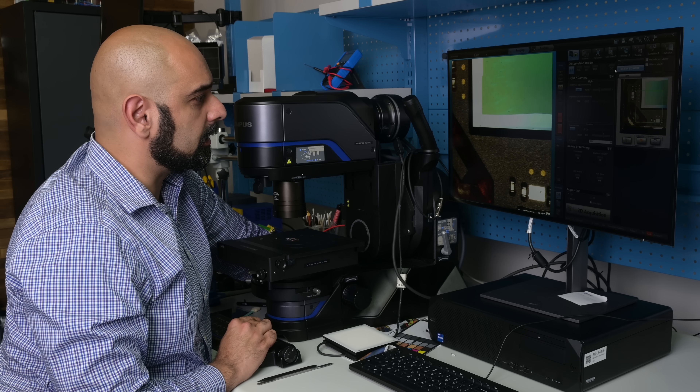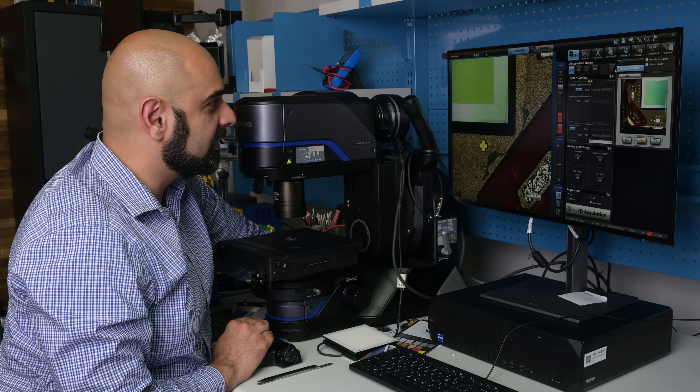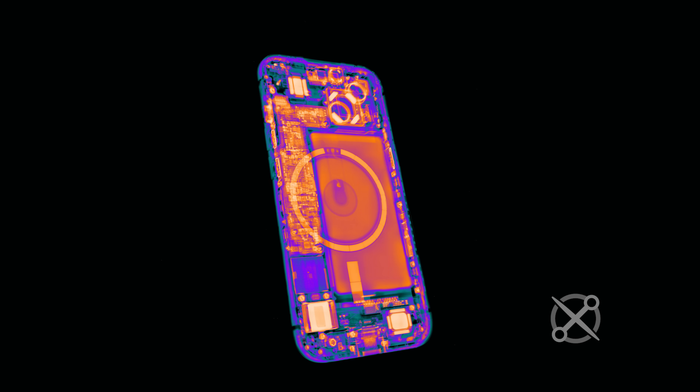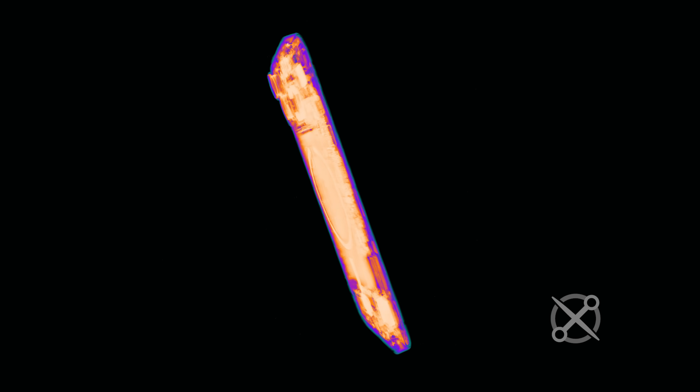We had a couple of partners on this teardown. Thanks to Evidence Scientific, we had a microscope in the office this year and all our zoomed-in shots came from the DSX 1000 they kindly allowed us to borrow. And as always, our friends at Creative Electron provided us with a preview of the innards of the iPhone 15 through the magic of x-ray vision.